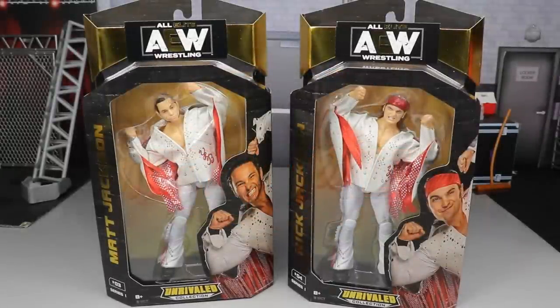What is good, everybody? Welcome to an Epic My Day of Toys video. Today, ladies and gentlemen, we are on our second Unrivaled AEW Series 1 2-in-1 review. And today, we are doing the two figures that I was probably most looking forward to outside of Kenny Omega. And that has to be Matt and Nick Jackson.